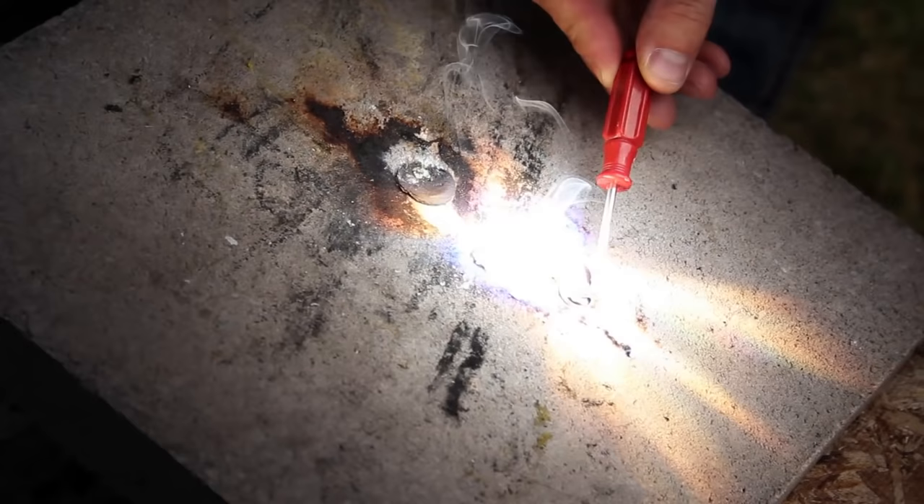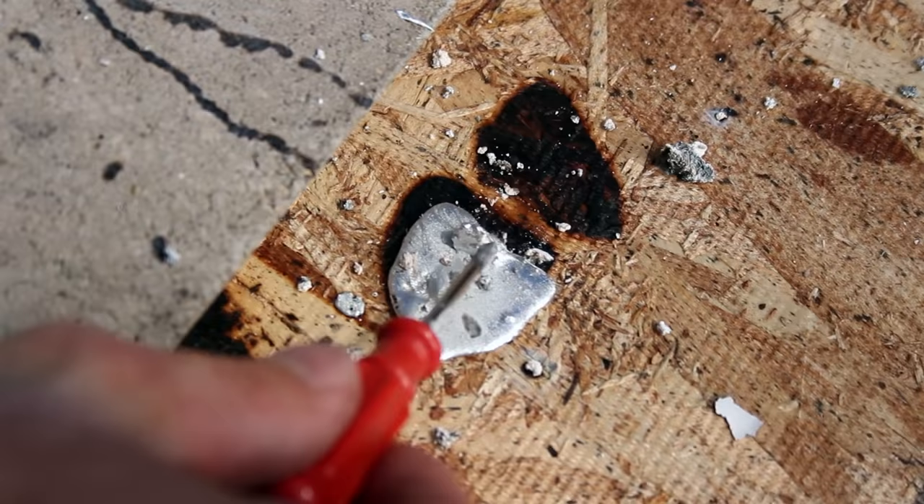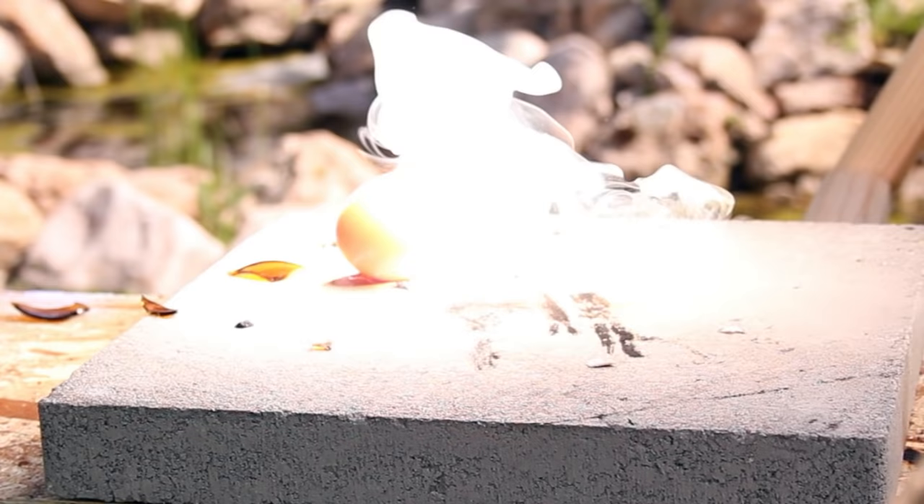Melting metal is really great, but now I want to see something burst. I wonder what would happen to this egg. It's spewing some kind of debris and smoking like crazy. I hear some little pops, and it's even forming some interesting growths. But no explosion.